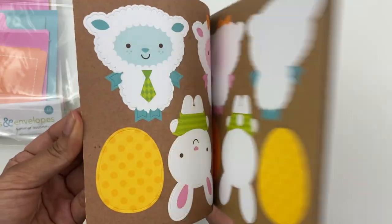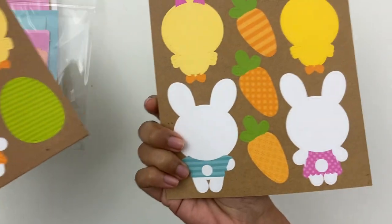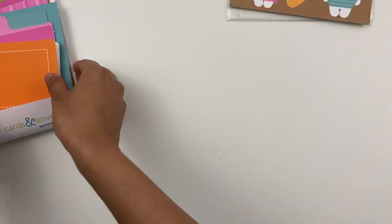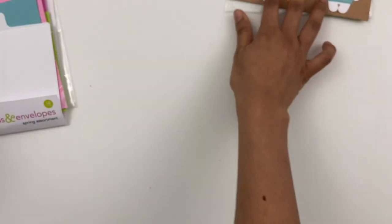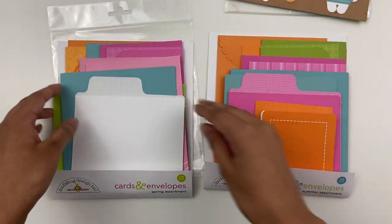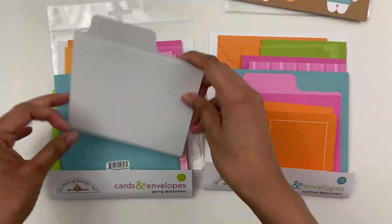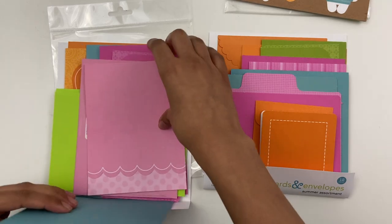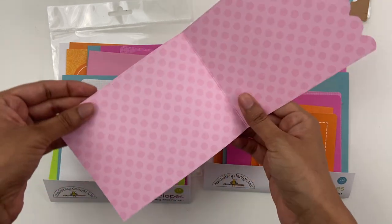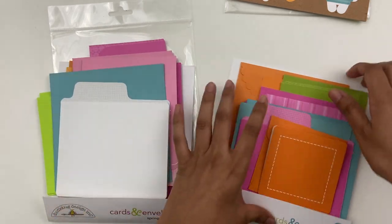There are also some pull-apart die cuts. Look at the sheep — and they're double-sided, which I thought was kind of neat. I'm not sure what everyone will do with that yet, but I like getting different kinds of things. And then there are two packs of cards and envelopes, which I think are super useful. Since I probably won't use these just as standalone cards, I could see myself using them as inserts in the mini album or something. Yeah, I've got lots of these options.